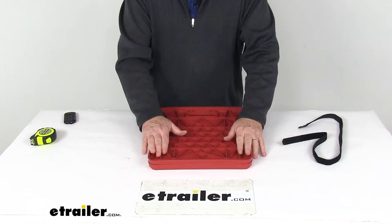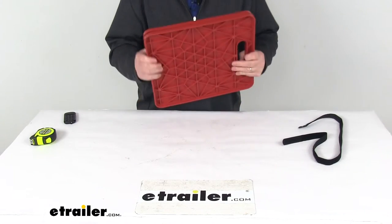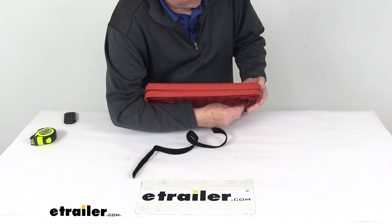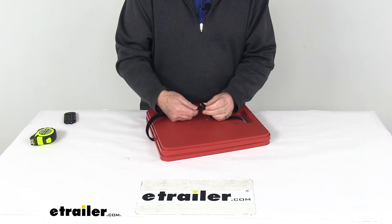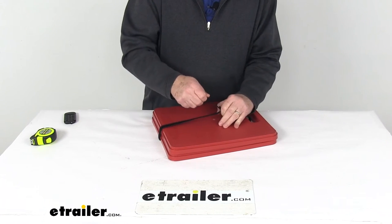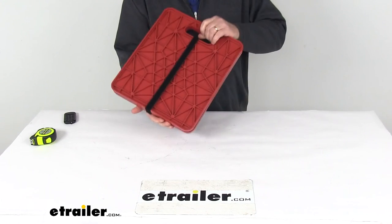When you're done with them, you can just push them together — they store together just like that. Then take your storage strap, run it through the handle, take your hook and loop, run it through the buckle, pull it tight, snug it down, and it keeps them both together.